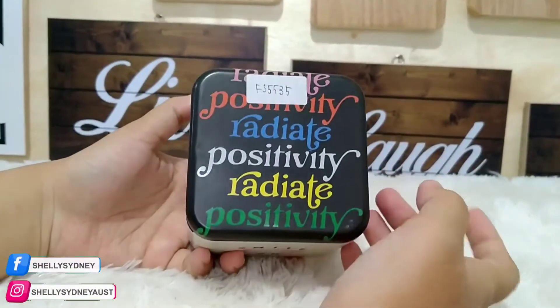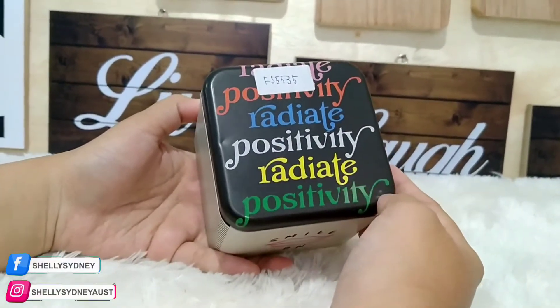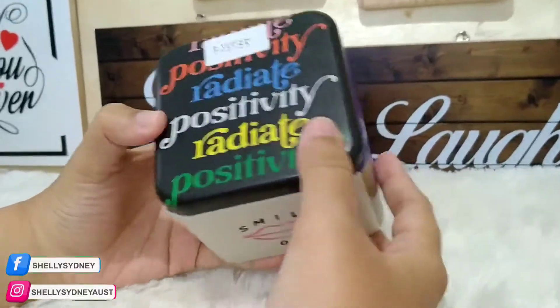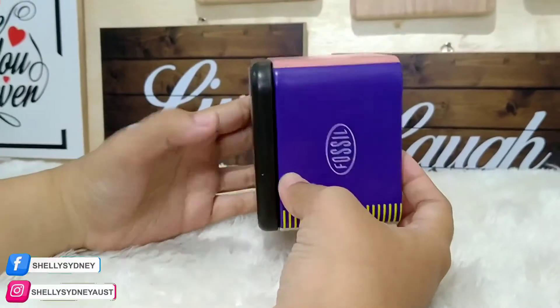Kali ini aku mereview untuk jamnya dari Fossil. Ini tuh kodenya FS5535. Ini menggunakan tinbox ya, seperti ini tinboxnya.